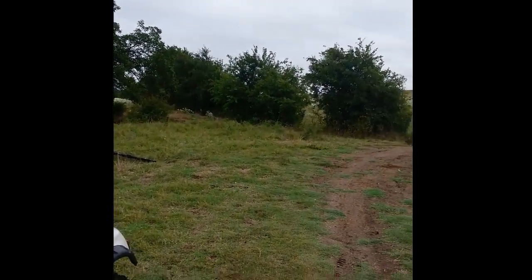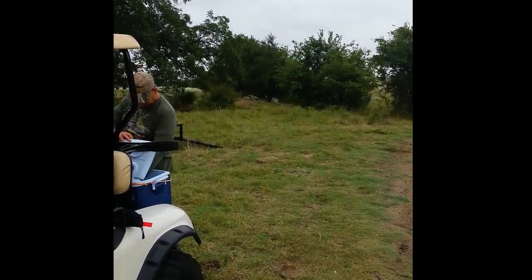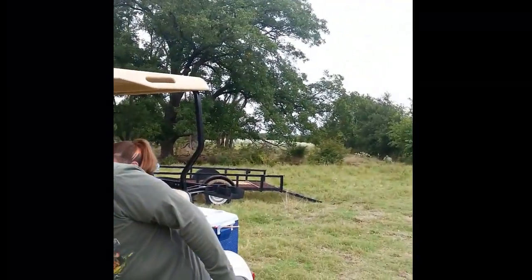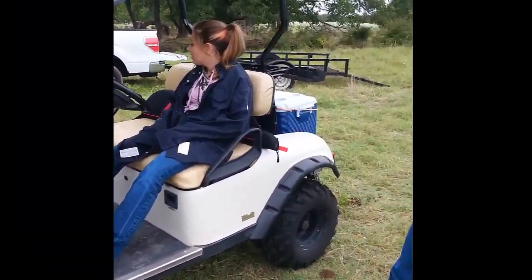All right, we're fixing to go. I shot a hog that was right over there but I only had a 22. I heard a dove somewhere — I didn't see him but I heard him.